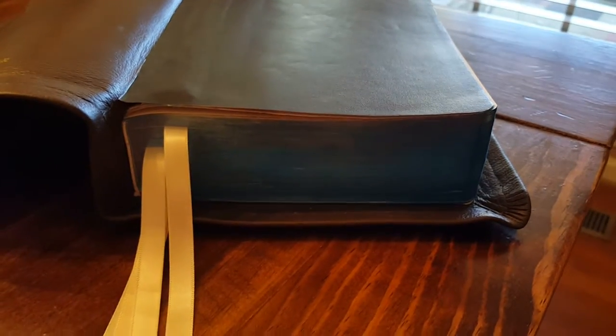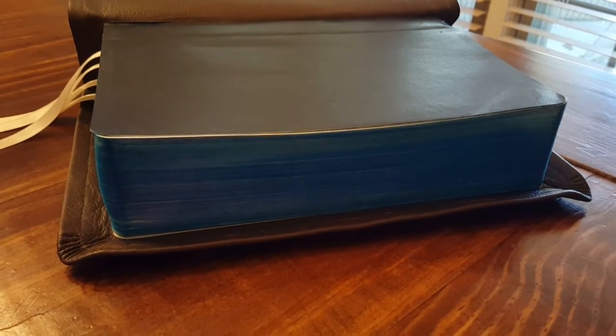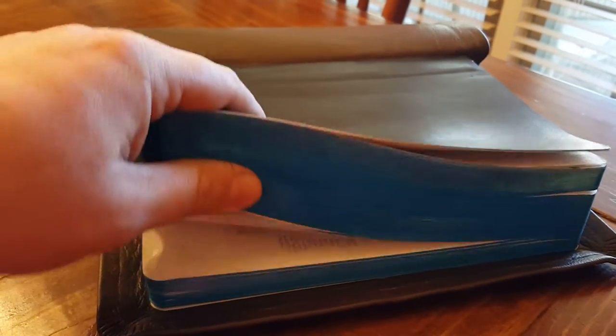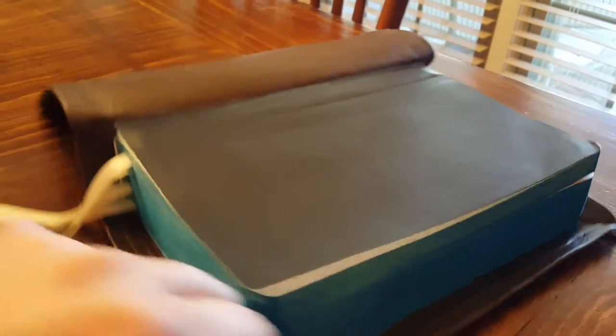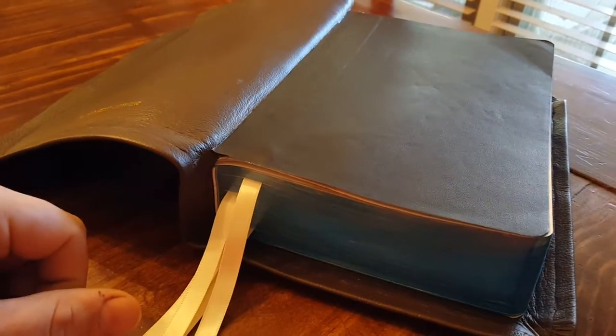The page edges had a silver foil and they were just in terrible shape. I got Francisco to make the edges blue along with a blue art guild, so it would at least look a little more uniform. I love the blue — it's unique. The blue and the brown with the cream-colored ribbons just seems to go well together.